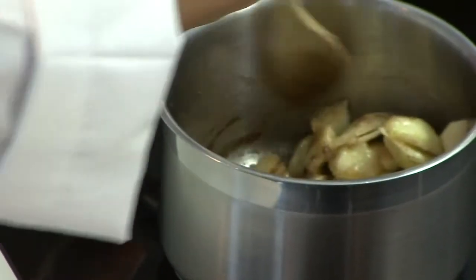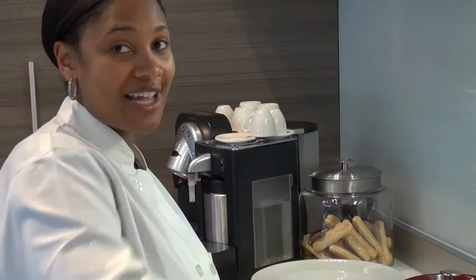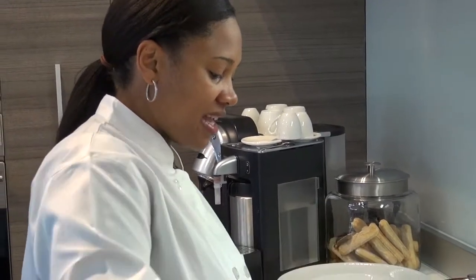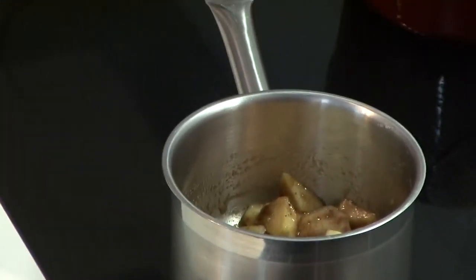Mmm, smells great. This is a great dish. Really you can have it any time of the year and you can use any fruit you like. We're using apples now because they're fresh this season. So we're just going to let this cook down for a couple of minutes.